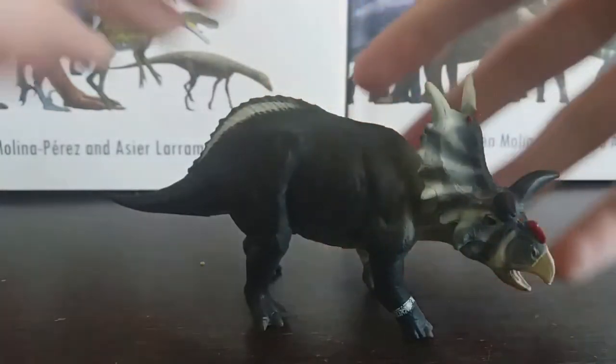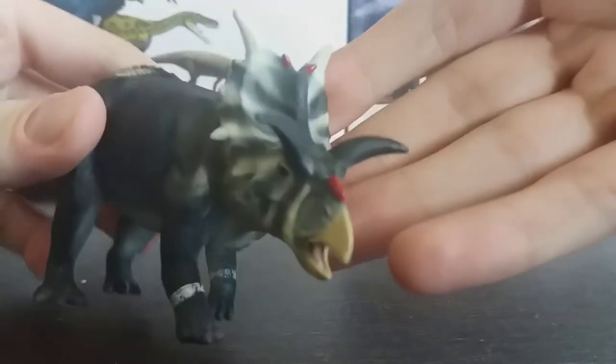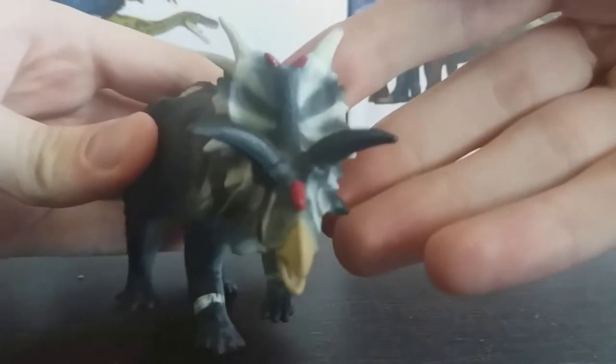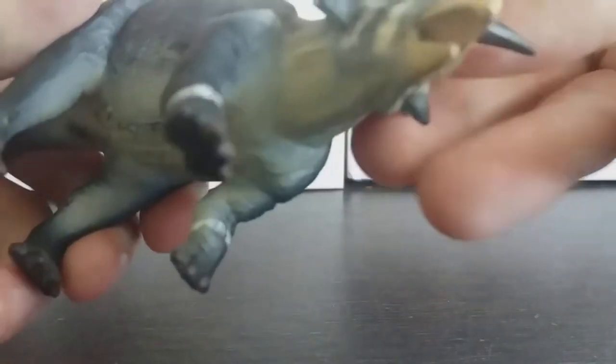The colour scheme is so striking and that's my favourite part about this model. The whole zebra motif looks really cool and it makes it stand out on the shelf.